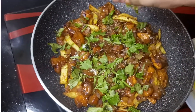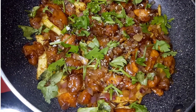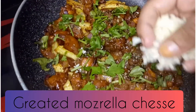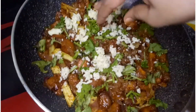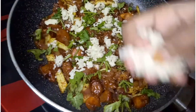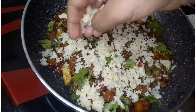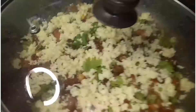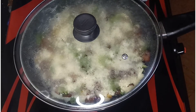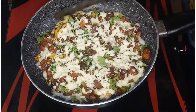Now we will taste it. Now we will add mozzarella cheese to the top, and add mozzarella cheese to half. We will put the light on the top of this one — we have to put it on the flame.